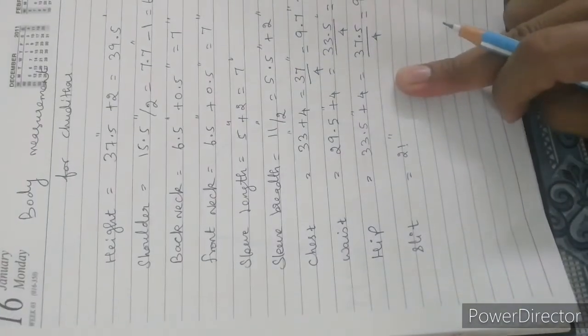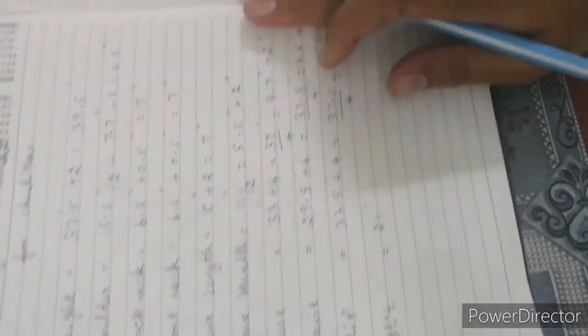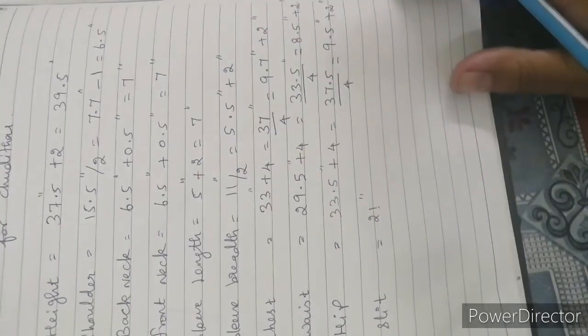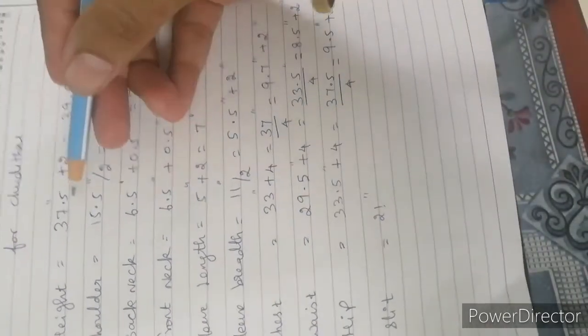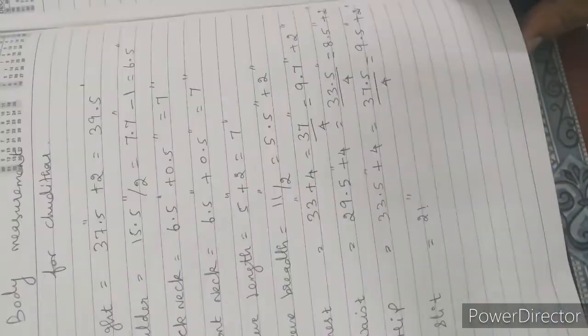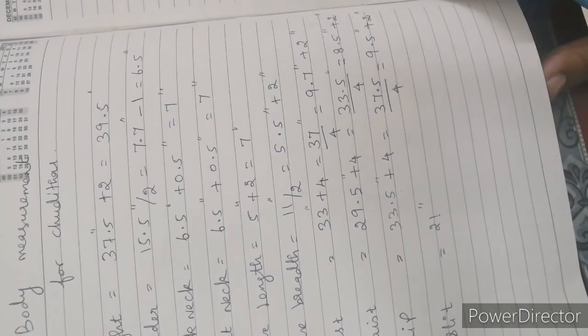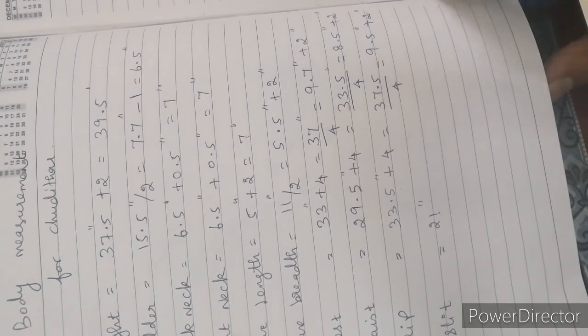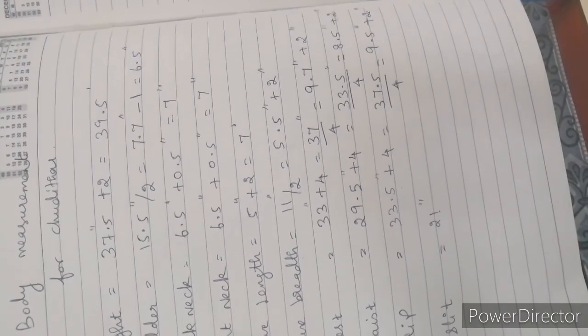These are all the measurements. You can use this method — it's pretty easy. You can cut and stitch using these measurements. This is my method. If you are watching all my videos, bye!